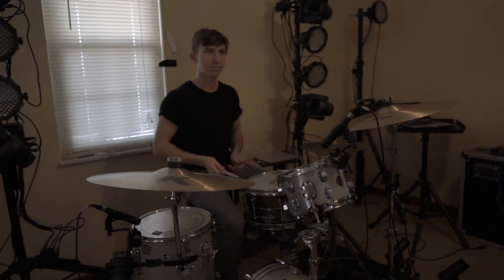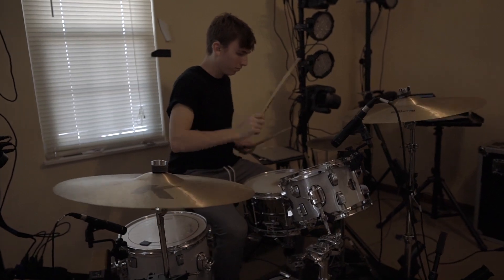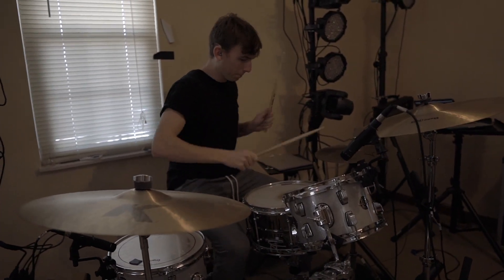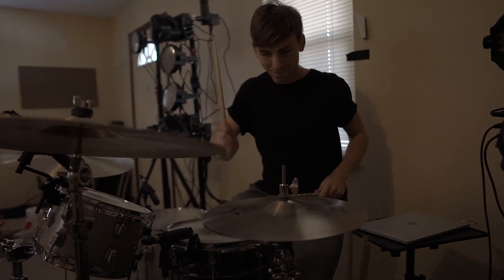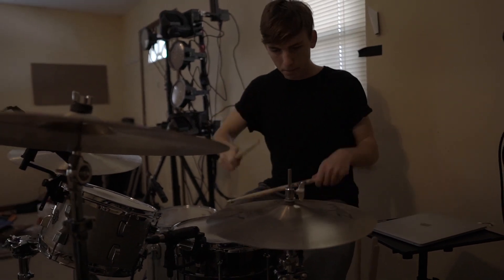I also recorded James playing drums and mixed those into the programmed drums. This is what his drums originally sounded like. I pretty much just kept the high end — the snare and the hi-hat — because I love that crispy hi-hat and snare sound. Then I added the snaps and some kicks.